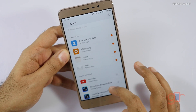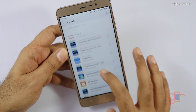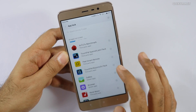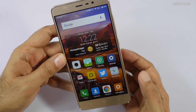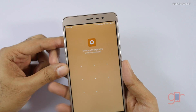Here you can select the apps you would like to lock and just toggle them. Let's also lock the Peel Smart Remote — I've locked other apps as well.